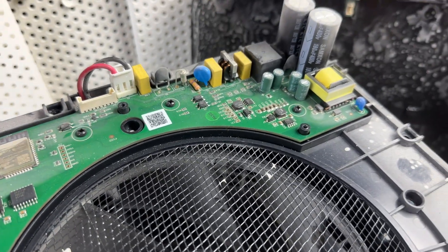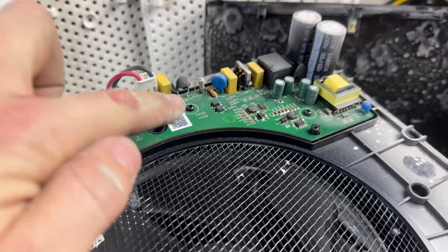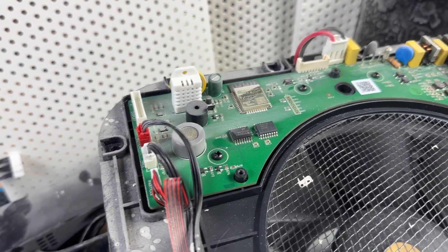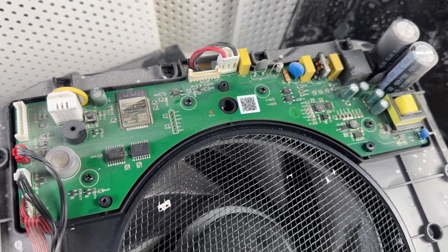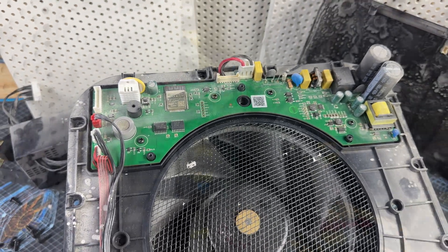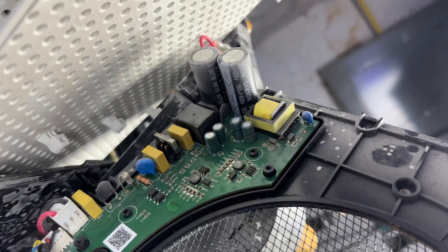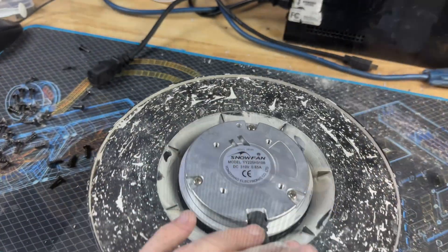Here's the board assembly — I'm guessing the common mode choke is probably bad here too, but I actually don't see anything super crazy. Let me check the fuse. I wish I knew a little more about these boards. The fuse is actually good on this unit, so I don't know what's going on. When I powered it up, there was no life at all except for the little sensor fan spinning — so it's got to be a voltage supply issue.